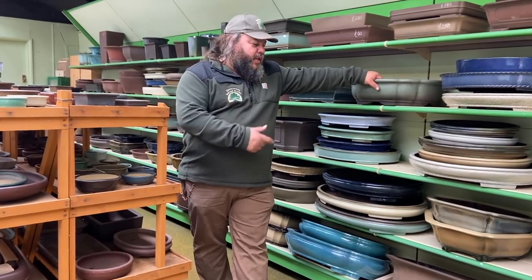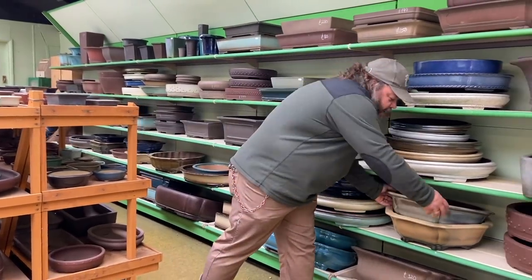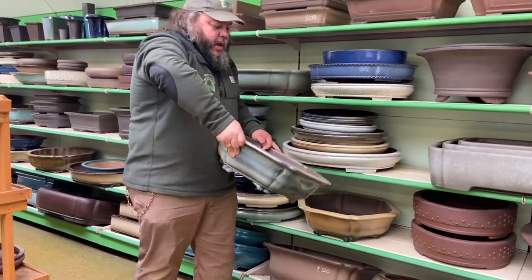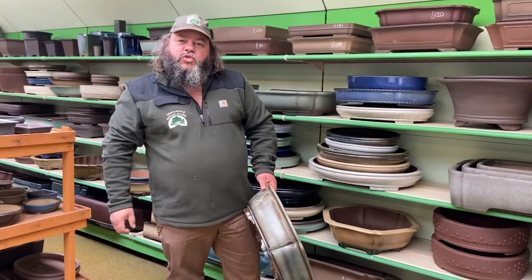We'll go into the studio. We'll take one of these pots in with us — this one might be suitable for the tree I have in mind — and we'll have a look at the tree.